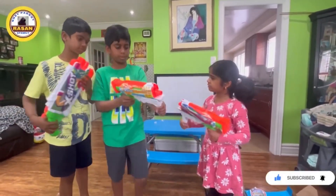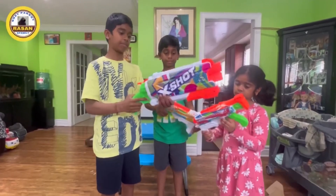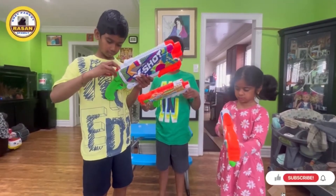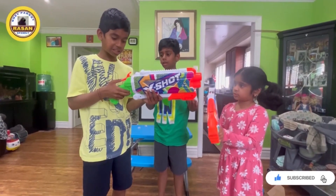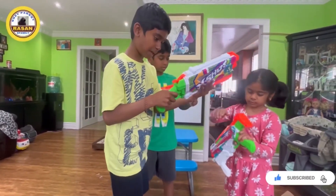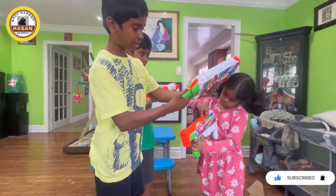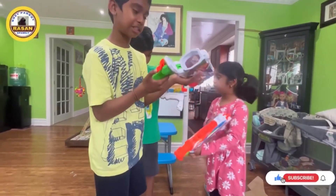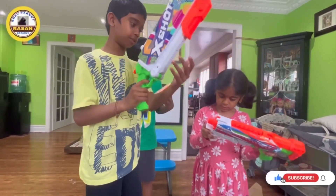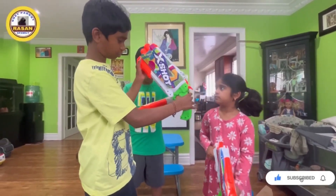So this is the first gun — it's a big one, it's called a rifle. You push this down, then you walk it by pushing this. So that's how you use it: you push this, then you open it, fill water inside. To close it, you push it back and that's how it's locked. This is where you push to shoot and click the button.